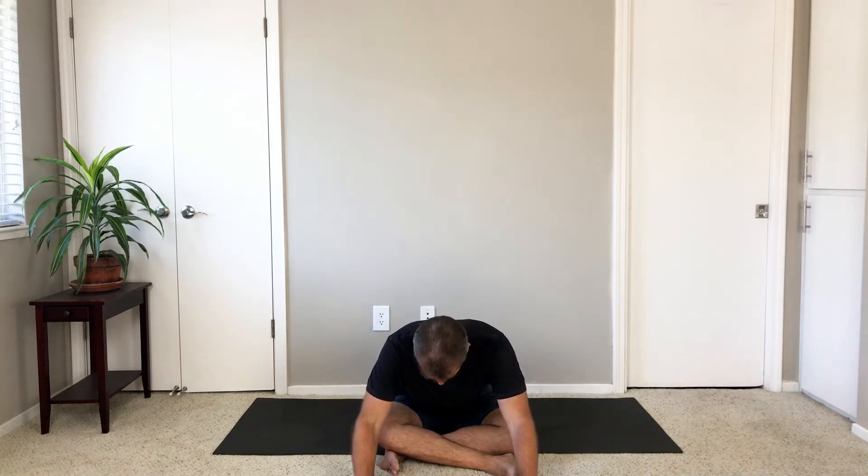Sit up on the next inhale, lean back and switch the cross of your legs. Bring your left shin in front of your right, adjust the sitting bones a little bit, and then walk your hands forward.